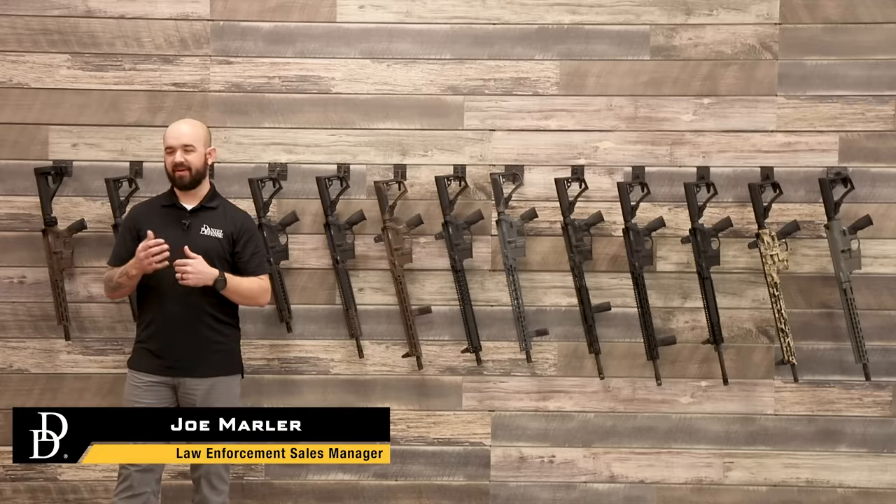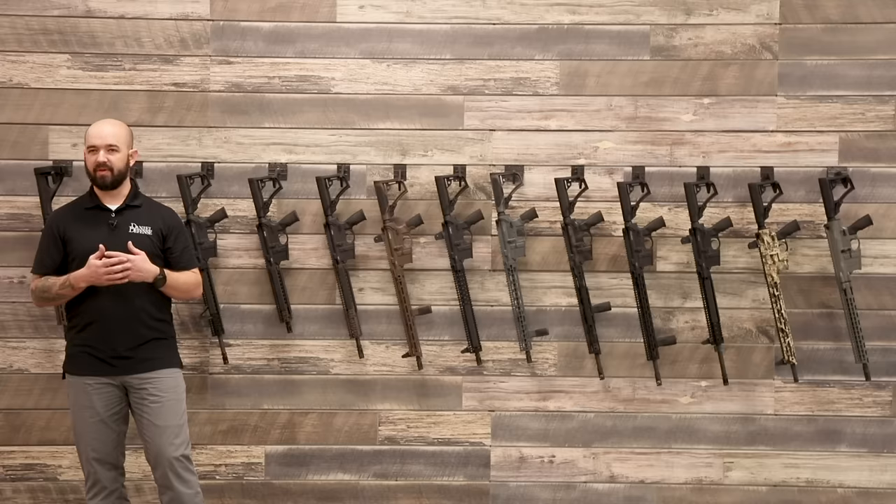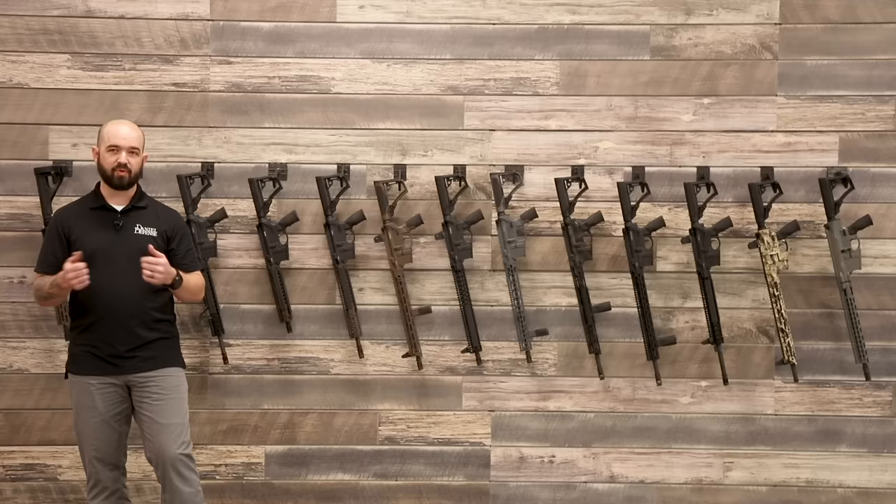Hey everyone, Joe Marler, Daniel Defense. Today we're going to talk a little bit about the different configurations that we have in our semi-automatic guns. We get lots of calls and emails asking about the different configurations and what differentiates one configuration from the other. So we're just going to kind of roll through these real quick.